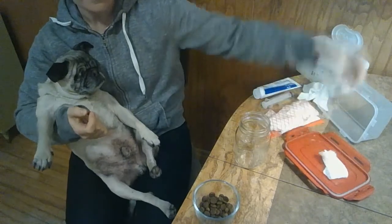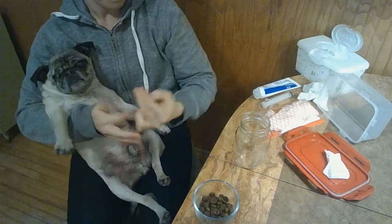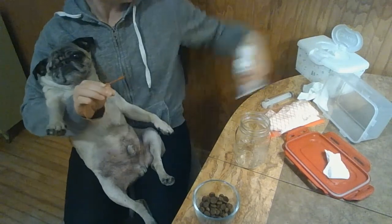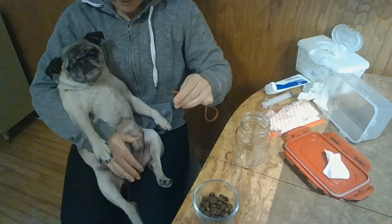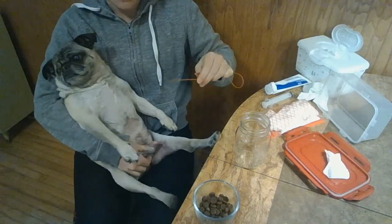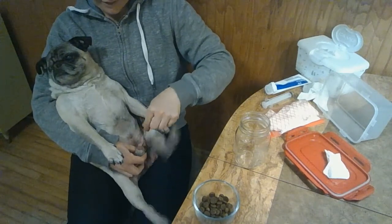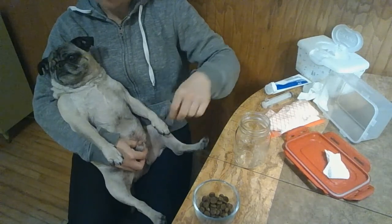I take the catheter, which I have already disinfected using a wipe, and I put some lube onto the catheter. Then you kind of have to get his penis to come out a little bit, so you push it out like that. I don't know if you can really see what's happening here, but gently put it into the little hole in the top and just kind of slide it in. Your vet can tell you how far to push it in — you don't want it to go too far and hurt him.